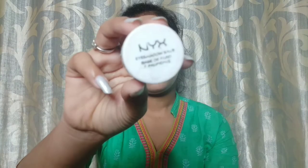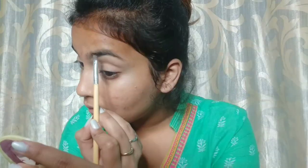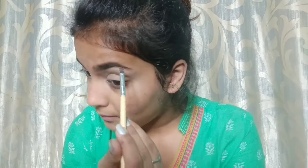I'm going to apply NYX's eyeshadow base and set it with powder. You should always set your eyeshadow base with powder. Also, don't apply your eyebrows onto your eyeshadow base.